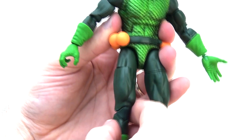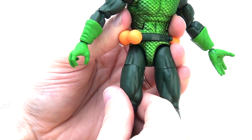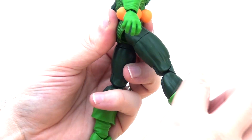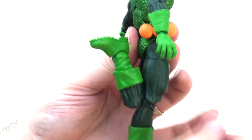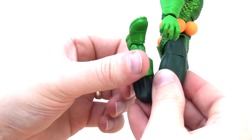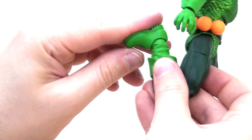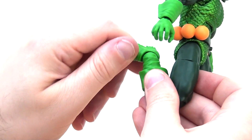There's a ball joint in the hips allowing the legs to kick out to the side, a thigh swivel at the top, the legs kick forwards and backwards, another double joint at the knee, and a cut at the top of the boot with a straight swivel. Finally there's an ankle rocker so the foot hinges forwards and backwards and also rocks from side to side.